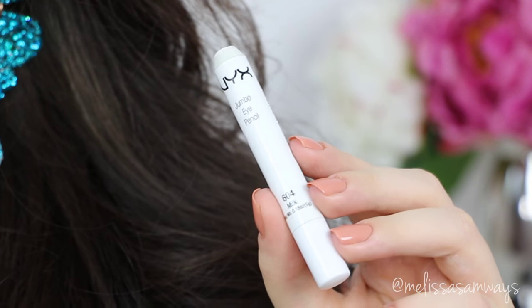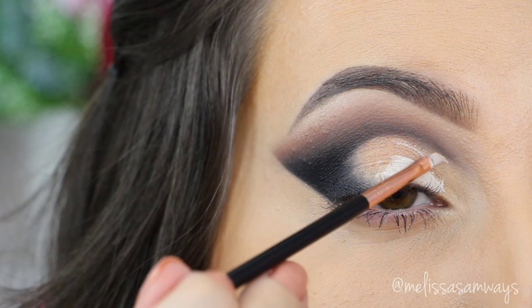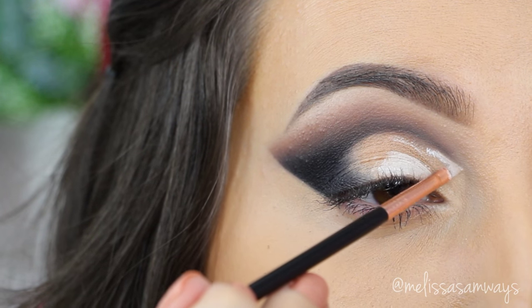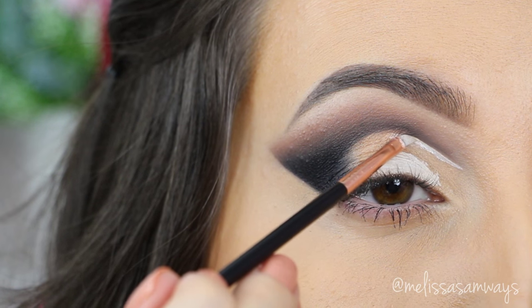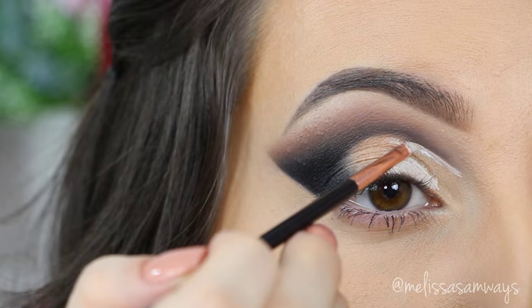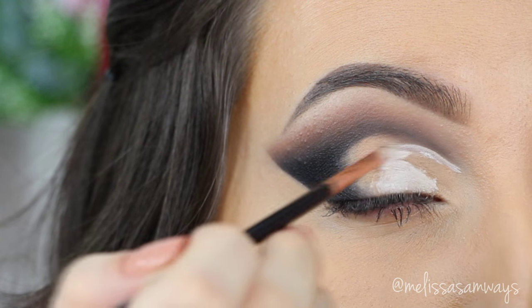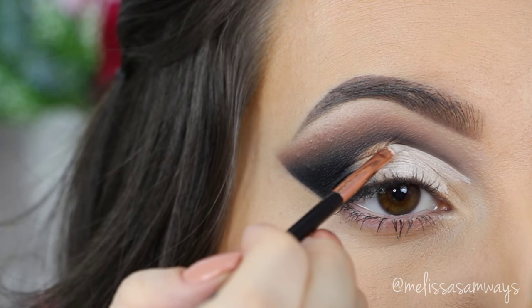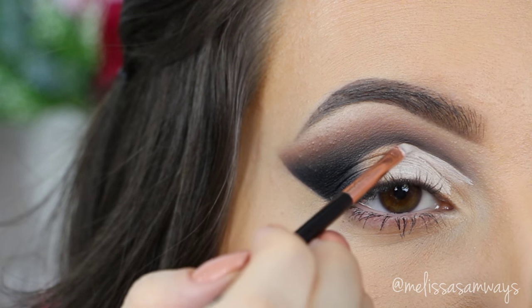Using this jumbo pencil by NYX in the color Milk, I'm gonna fill all the space that I'm gonna leave without any eyeshadow. With this white eyeshadow base, this will make all the colors more vibrant. I'm applying it with a really small angled brush — this will help me to draw a really precise line, correcting any mistakes. I'm also applying this white eyeshadow base in my inner corner and in my lower lash line, just a little bit.